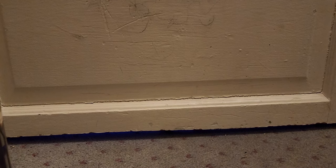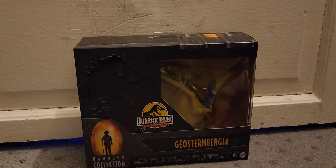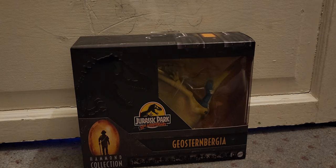Hey everybody, Plushboy here, back with another Jurassic Park review — technically it is the Jurassic Park 30th Anniversary Hammond Collection Geostornbergia. Now if you guys don't know, there was another Geostornbergia, a smaller one. I have the smaller one and I'm going to compare the two together for you guys.